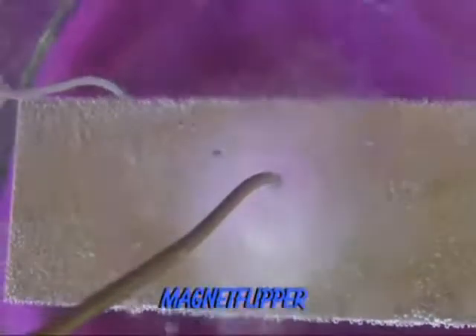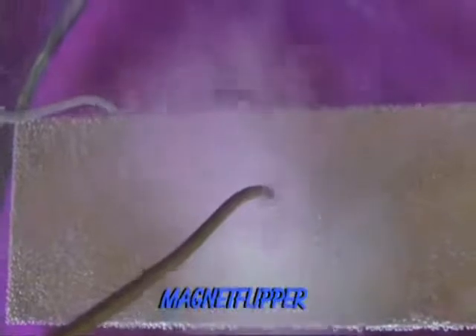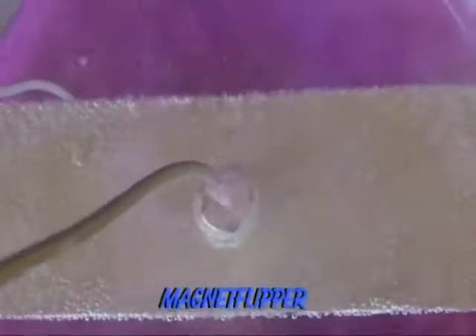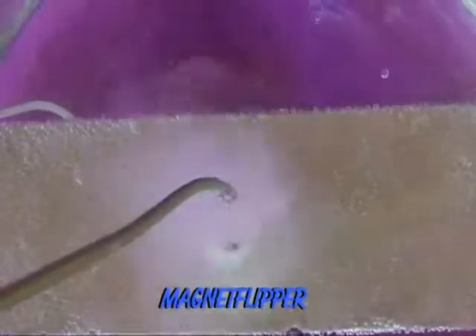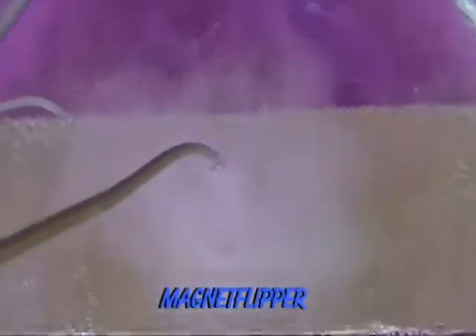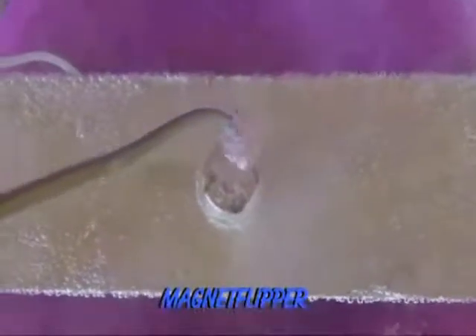You can see the tornado effect right here being generated by a voltage that cracks the water. The magnet induces a spin. This is not a spin of an electron around the wire — this is a magnetic field that is spinning. By applying a voltage, you cancel out one of the fields, and so what you have is a torsional twist.